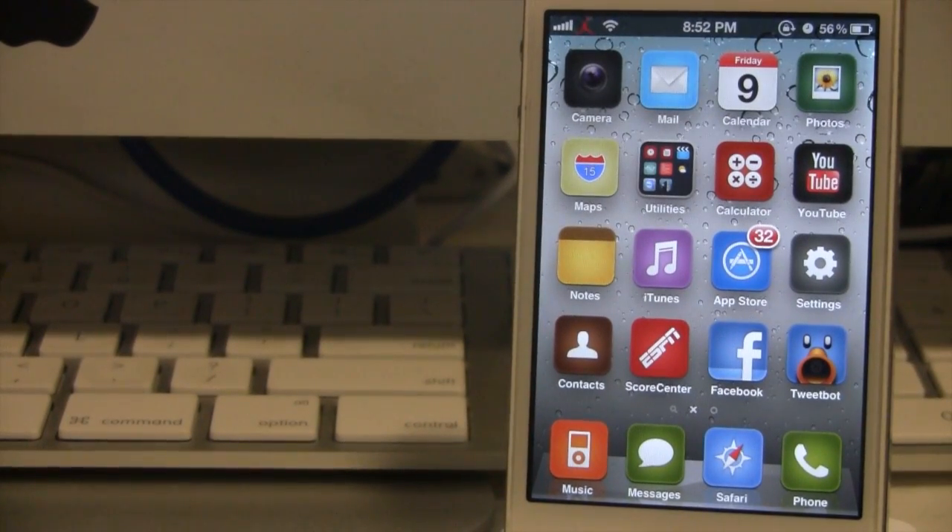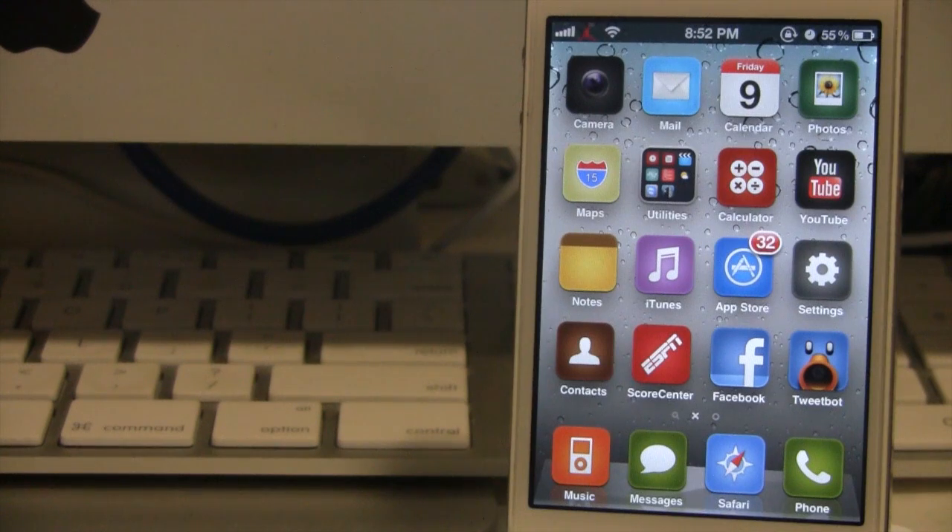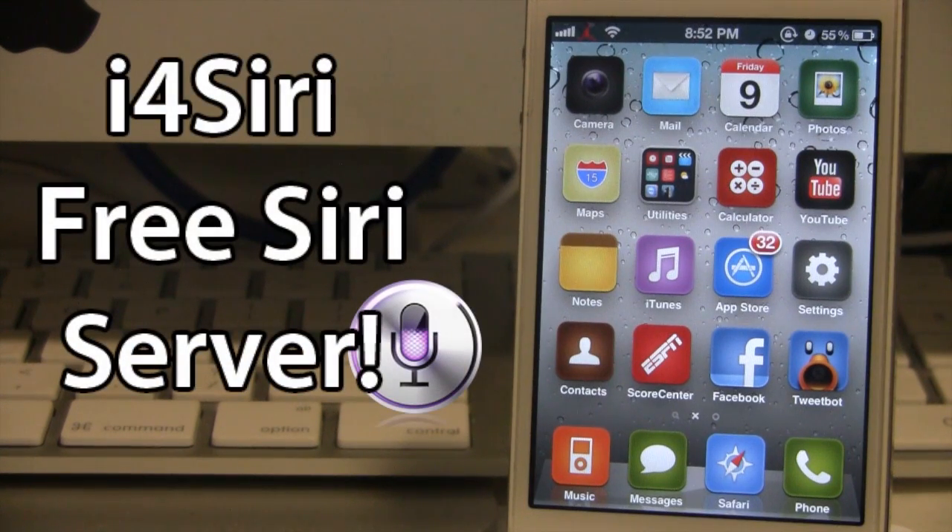Hey guys, it's Mitch with iPhoneDevelopers.com, and today I'll be going over a Siri solution called i4Siri. This Siri proxy server works for the iPhone 4, 3GS, and iPod Touch 4th generation. Other models might work, so you may have to test them to see if they configure with i4Siri. This Siri proxy is free, but they do offer premium servers for faster speeds and more plugin downloads.